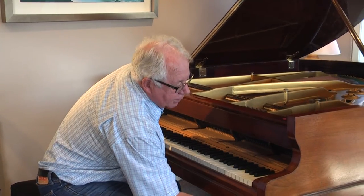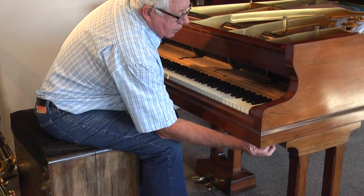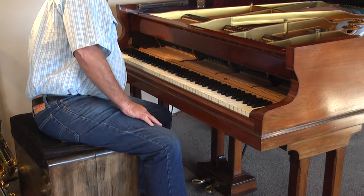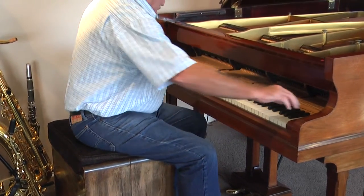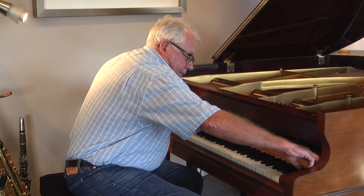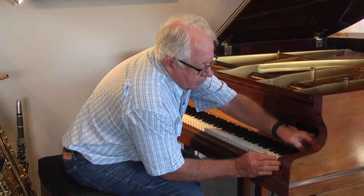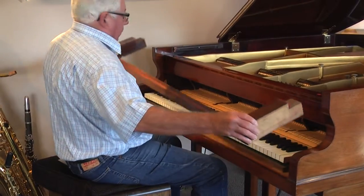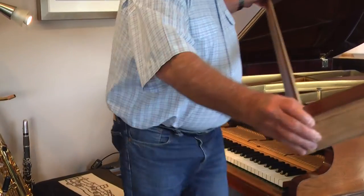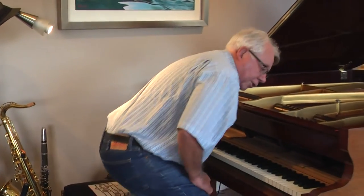The next thing is what's called the key slip. There's a couple of loose pins under there to undo. Carefully remove the key slip. And then we just gain access to the action frame.